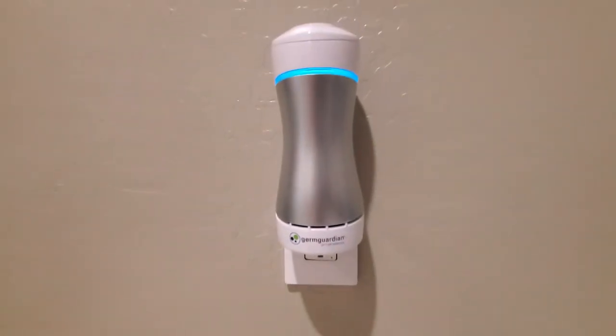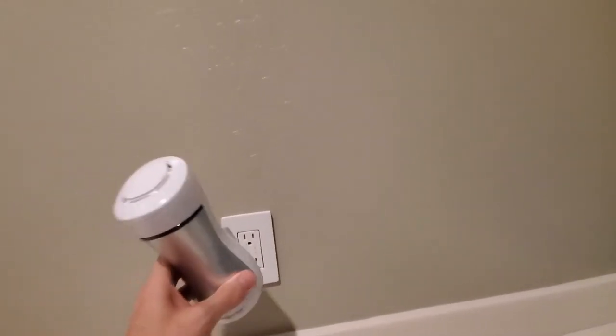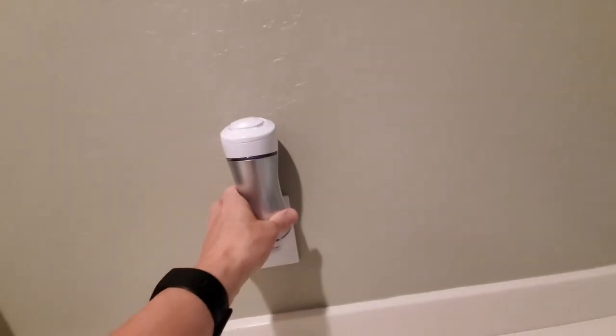This particular model plugs into a standard outlet and setup is as easy as plugging it in. Done.